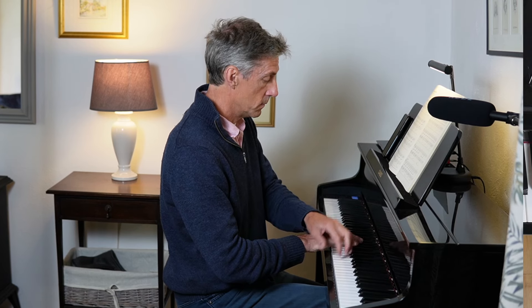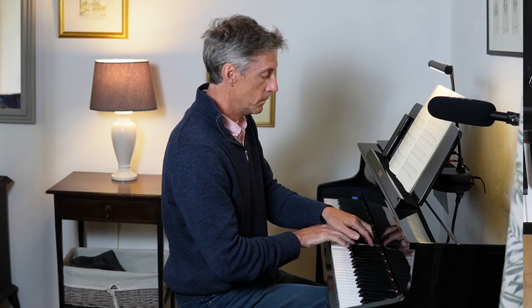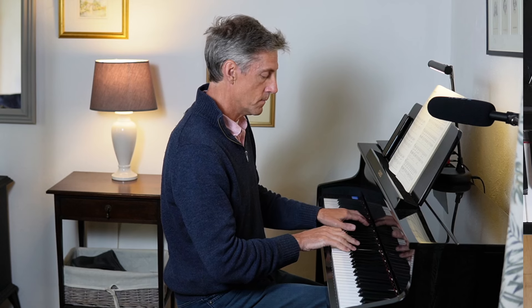The difficulty I had learning this piece reminded me very much of a jig by Bach — it's the last movement of his first partita. Very similar in style and, for me as a piano player, similar difficulties to overcome: so much leaping around.